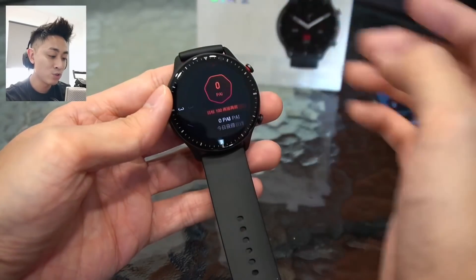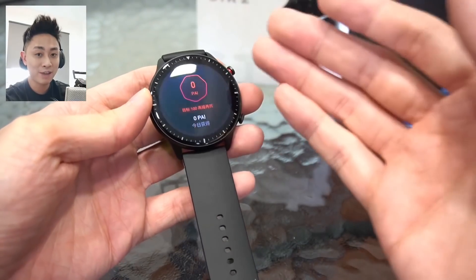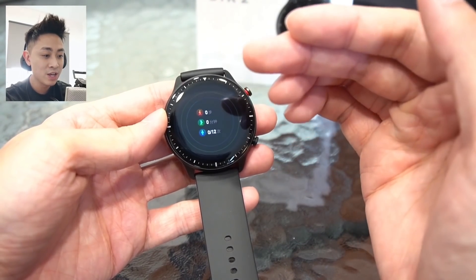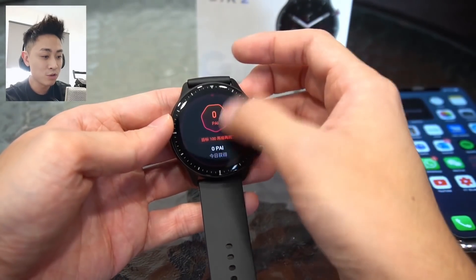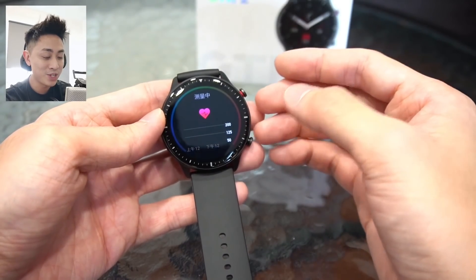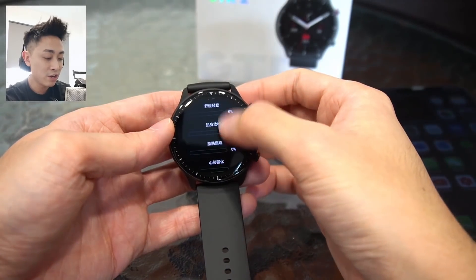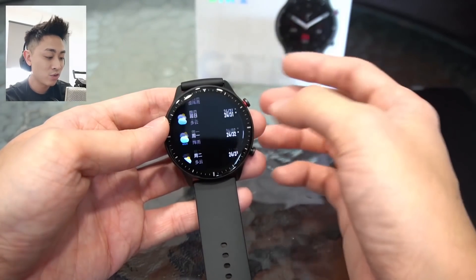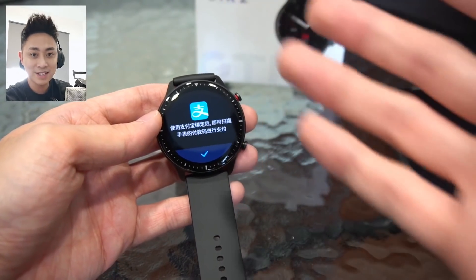Let me go into the watch again. Swiping right gives you your widgets. First up is your PAI score — a scoring system based on your activities and what the watch thinks your health lifestyle is like. A higher score is naturally better, so you want to keep that up. We also have a widget showing your calories, number of steps, and the amount of time you were seated without moving. If you swipe up you can see more information as you scroll down. There's also the heart rate monitoring widget — scrolling down shows whether you're relaxed or if your heart rate is intense. We have our weather widget where you can scroll down to see the entire week's weather. The final widget is Alipay payments — obviously not workable outside of China, so we can forget about that.